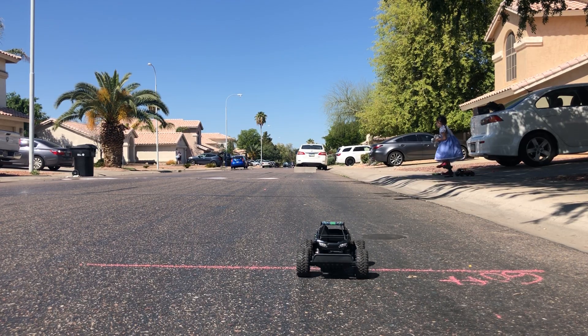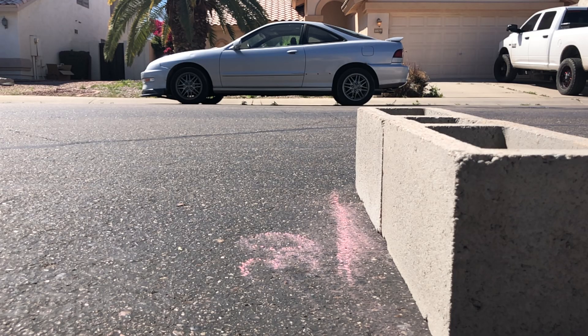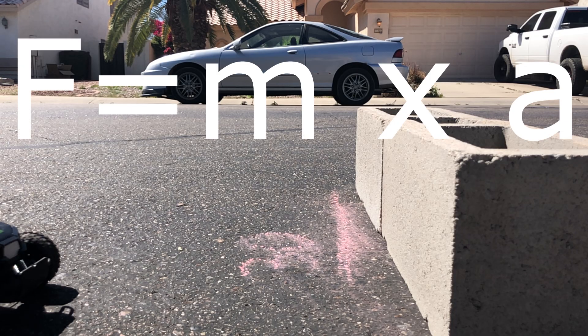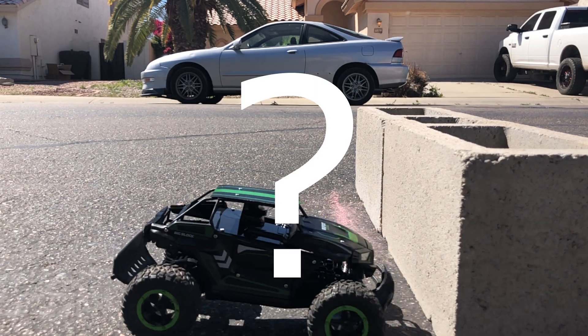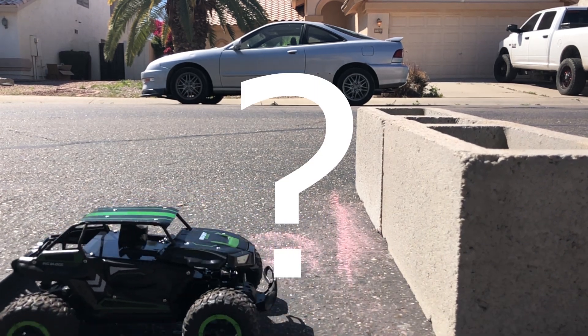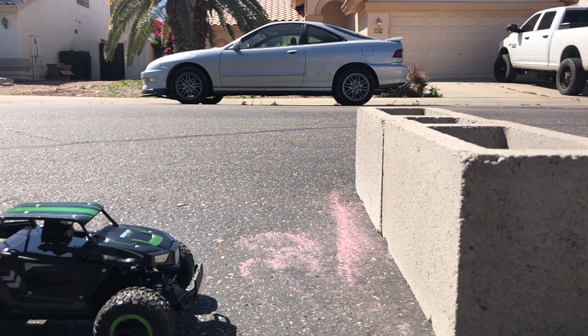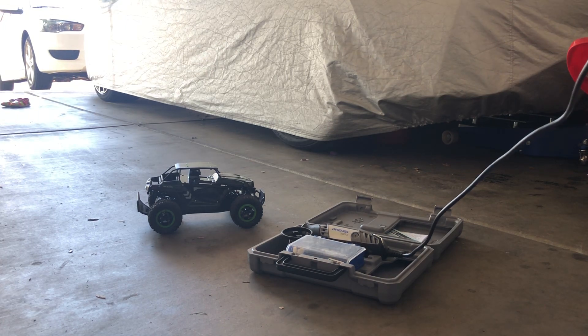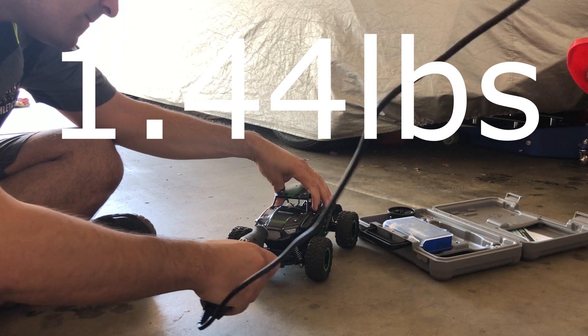Research time. The biggest thing we need to find out is how much force the car will have when it hits the cinder blocks. Lucky for us, we know that force equals mass times acceleration. So if we want to find out the force of the car hitting the cinder block, all we need to know is how much it weighs and how fast it gets going. I put the car on a gram scale, and it weighs 1.44 pounds, or 652.5 grams.